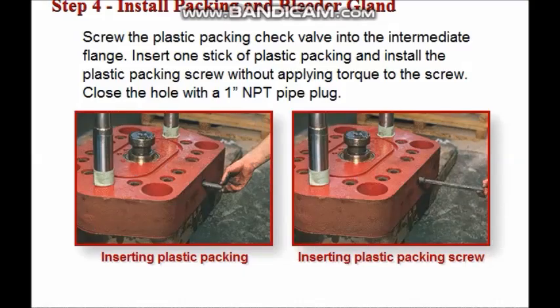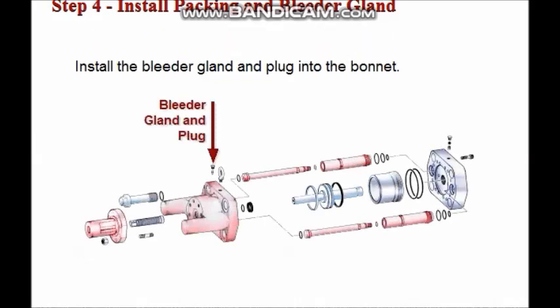Install the plastic packing and the bleeder gland. Screw the plastic packing check valve all the way into the port in the intermediate flange. Insert one stick of plastic packing above the check valve and install the plastic packing screw. Do not apply any torque to the plastic packing screw. Install a 1-inch NPT pipe plug to close the hole. Next, install the bleeder gland and plug into the bonnet.